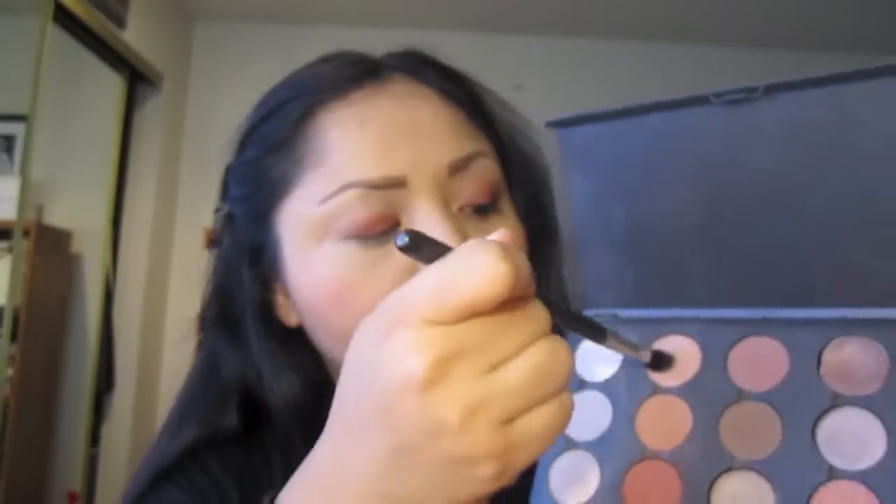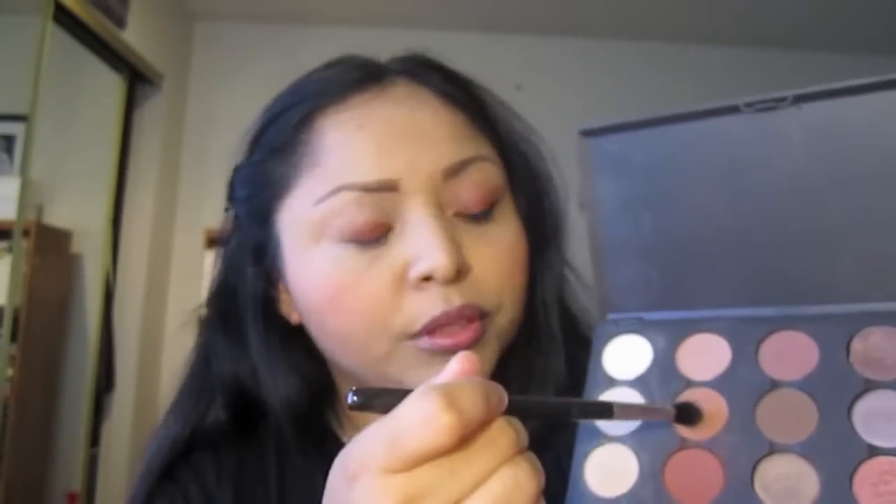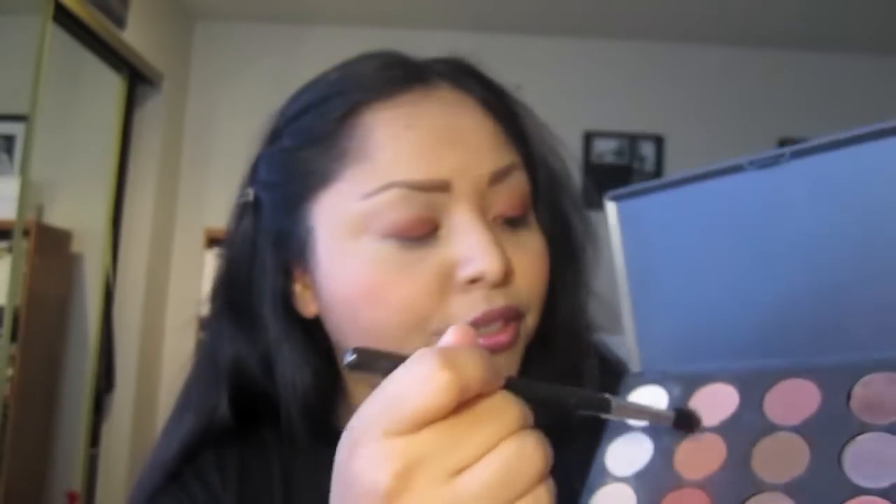Next, we're going to use the MAC 224 brush and mix two colors — Soft Brown and Texture. I love to mix eyeshadows. I'm putting this on my crease, blending the colors inward and diffusing upwards.